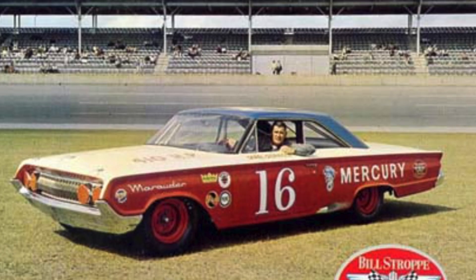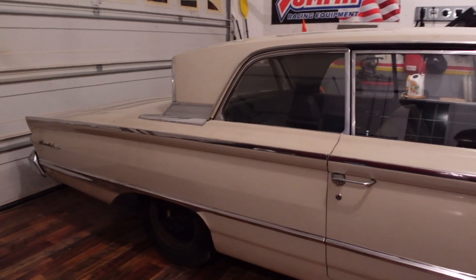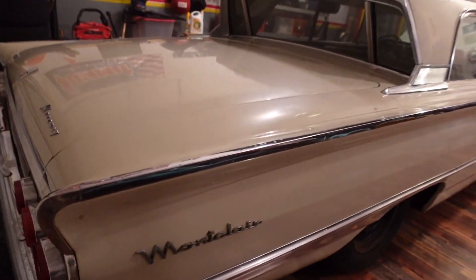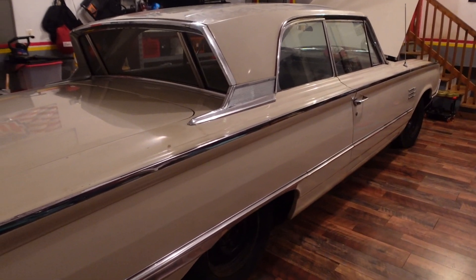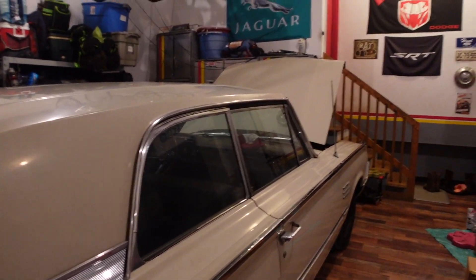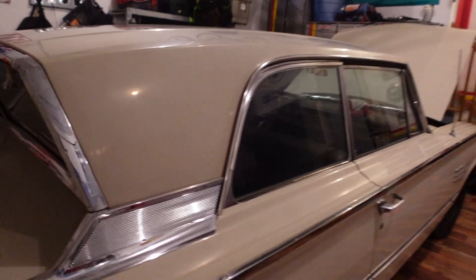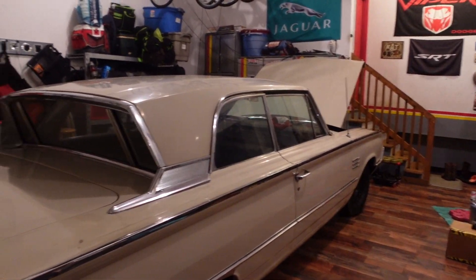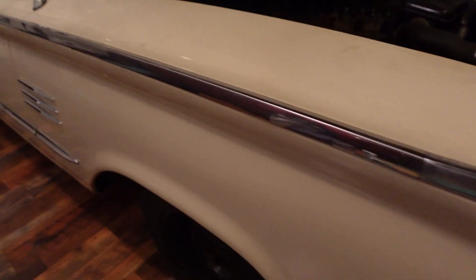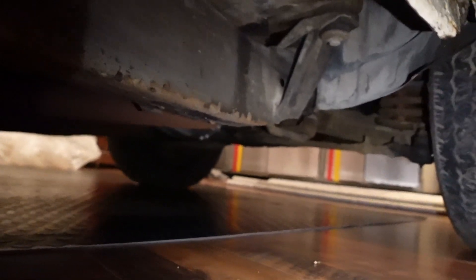They actually raced the Marauder in NASCAR, which is crazy because this is such a huge car. This Montclair has the breezeway roof — all these windows roll down and the rear window rolls down too, so you get airflow right through the top. They also had a fastback style like you see on the Galaxies. What's really cool is this is a full-frame car — it has a full frame underneath, just like a regular Galaxy. Basically this is a Galaxy frame with just a Mercury body on it.